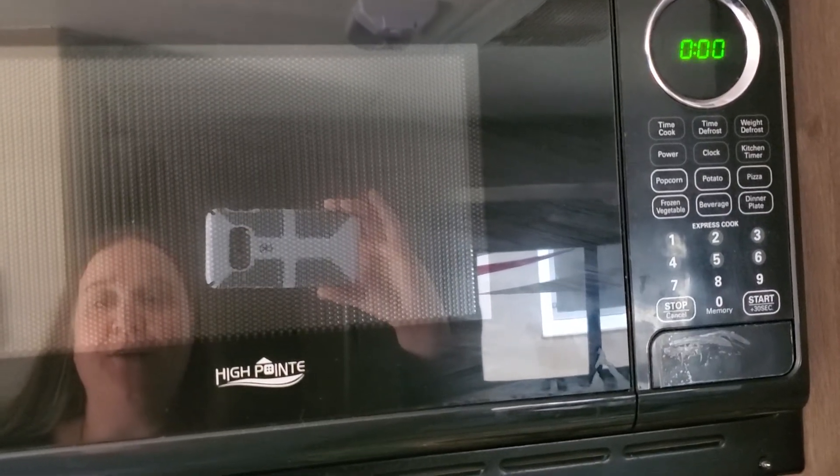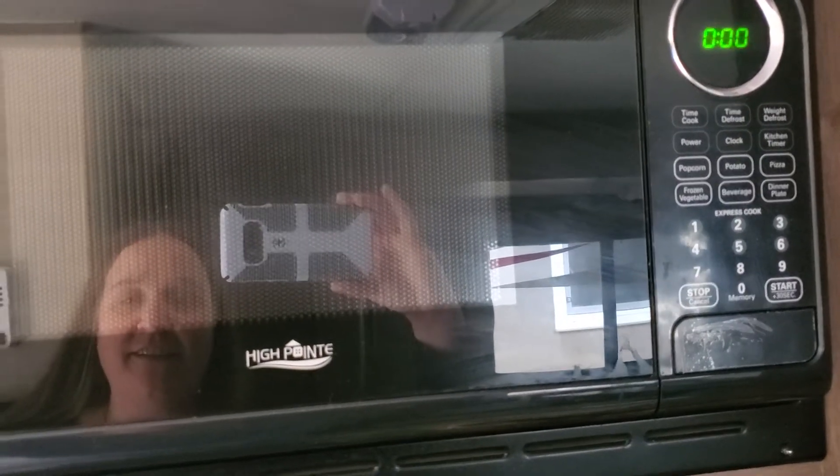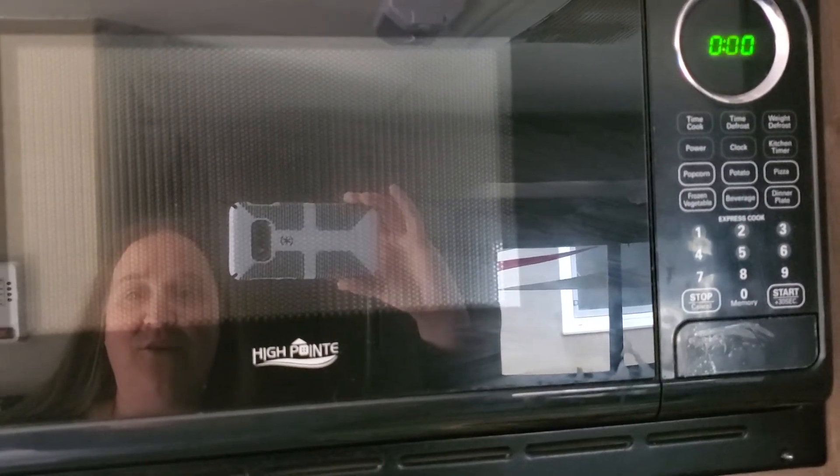Microwaves, on the other hand, have a much longer wavelength than UV radiation from the sun. That means they have a lower frequency.